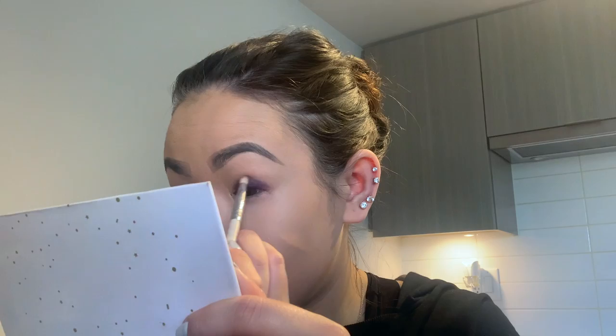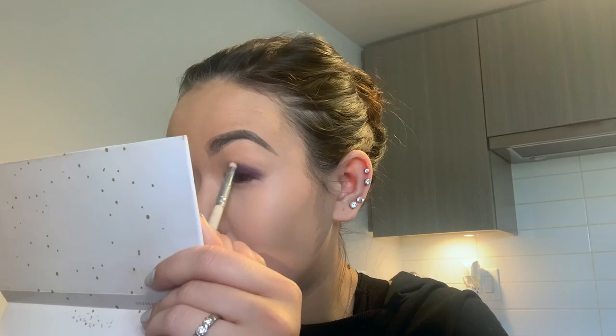Setting spray is a trick I learned — water doesn't work really well, but setting spray activates the liner and makes it more creamy and not as dry. We're just going to go over the crease area with no product on the brush, basically just blending out that purple cream liner so it's smooth and pigmented. I think I'm going to use some translucent powder just to set the under eye. I'm using the Fenty Beauty Lavender powder and just patting it under the eye so I don't get fallout.